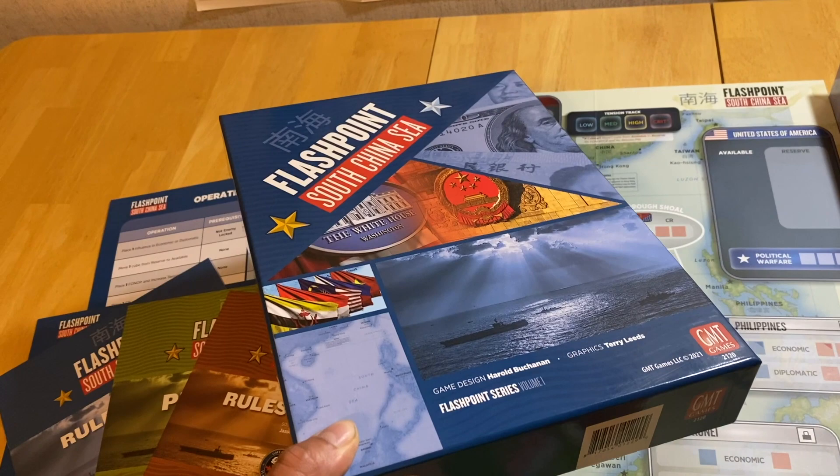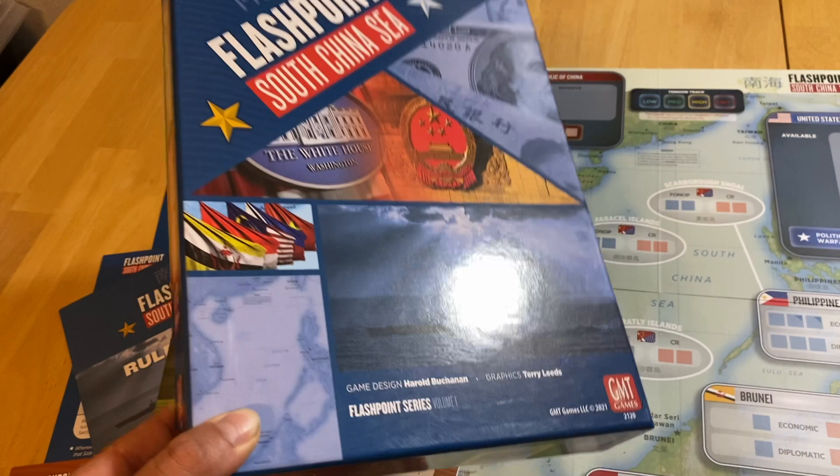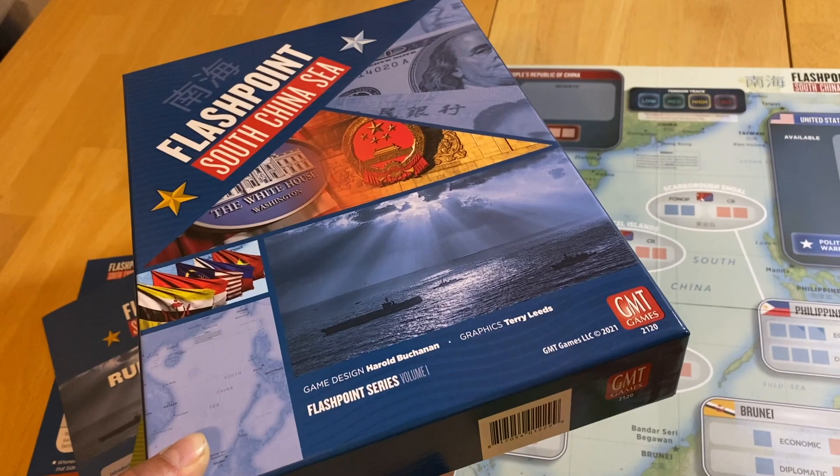Flashpoint South China Sea — this is the one that was en route to me. I really wanted to check this game out. It's new from Harold Buchanan, graphics by Terry Leeds. It's a pretty slick-looking package.